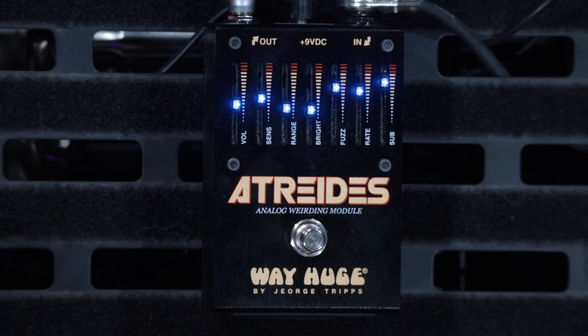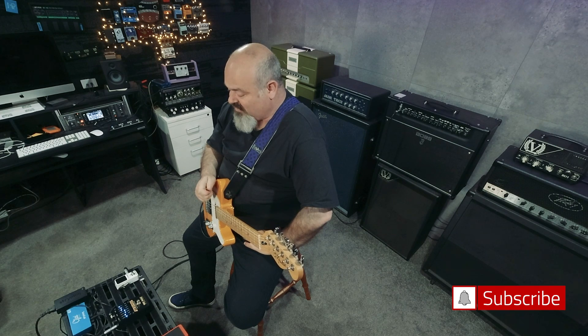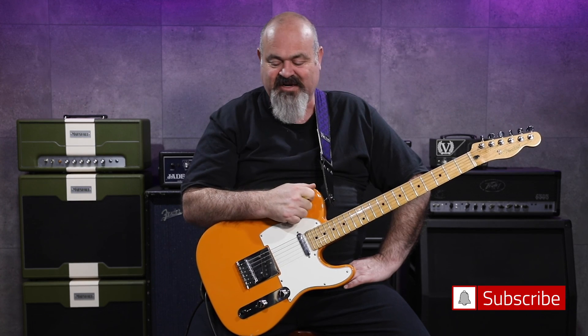That's the Atreides from Way Huge. I'd like to thank Way Huge and the Jim Dunlop company for sending this — we really appreciate your support for the channel. You guys have sent us so many pedals over the last 12 months, it's hard to keep up, but we're really loving it and you're making some really incredible stuff. I'd love to hear it on a bass — let me know if you've put your bass guitar through this. Thanks for tuning in — the video is almost 10 minutes long, so thanks for hanging in there. Leave us a thumbs up, like, comment — all that stuff really helps the channel grow. We'll see you next time, bye.